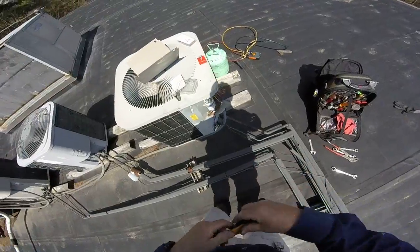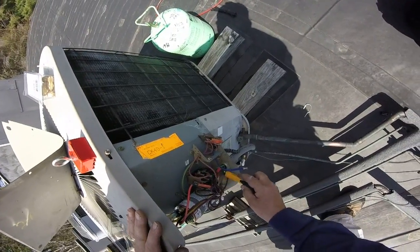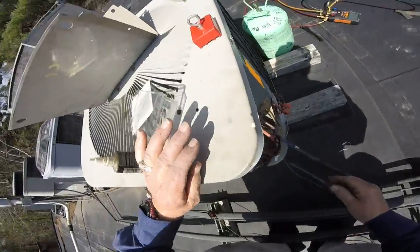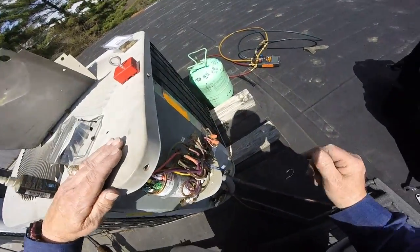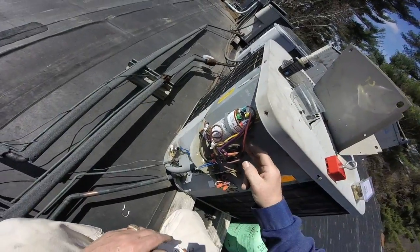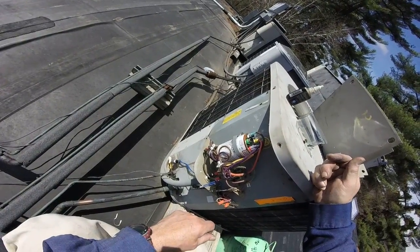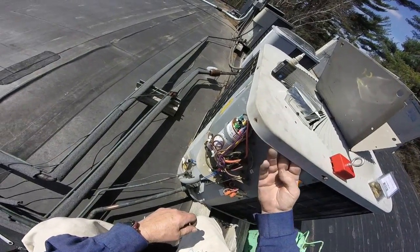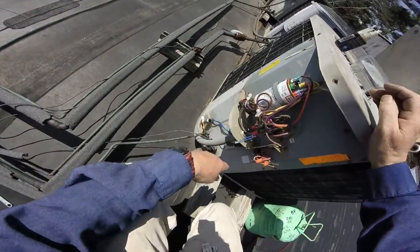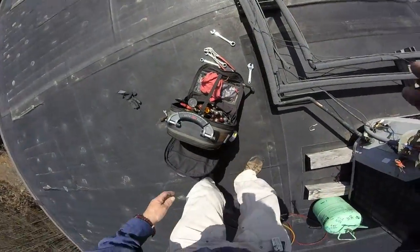I want to make sure everything on there is actually dead. Okay, yeah, I'm not getting any beeps — we're good. Gotta be careful with this thing though; that still holds a charge. That's my feed. Yep, that's my feed.